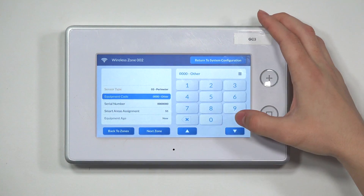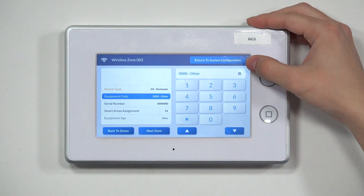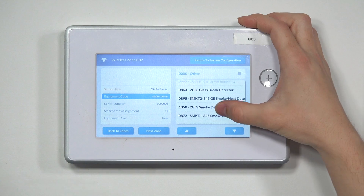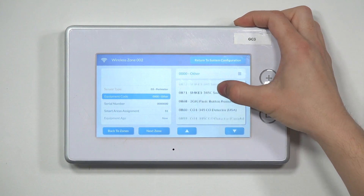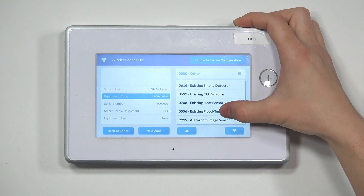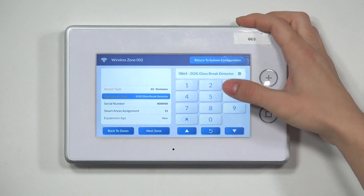Once you've done that, hit the down arrow and it's going to take you to equipment code. This is setting the system to know what sensor this is. If you know the equipment code, you can either type it in or press the menu button and scroll until you see the glass break detector. There is a 2GIG glass break detector option here. I scrolled through to make sure there wasn't one set specifically for the 2GIG GB1, which I do not see, so we're going to go ahead and set this to 2GIG glass break detector.